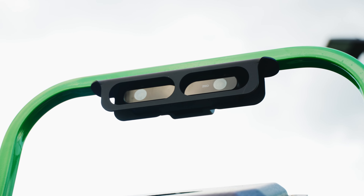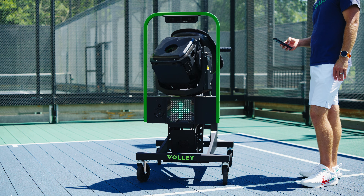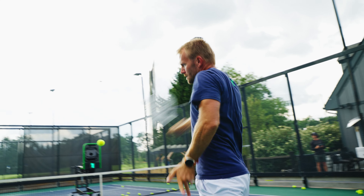Welcome to Volley. We are the first AI-enabled training system for racquet sports. Today we're going to go ahead and show you how we're modernizing the way that pros and players train.